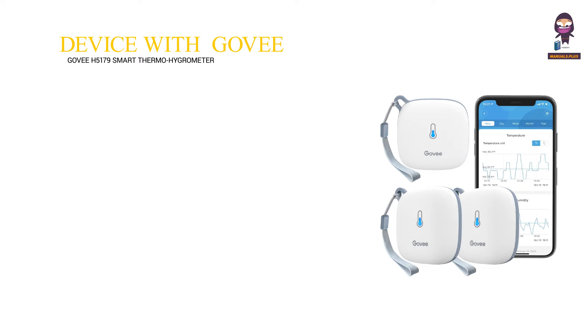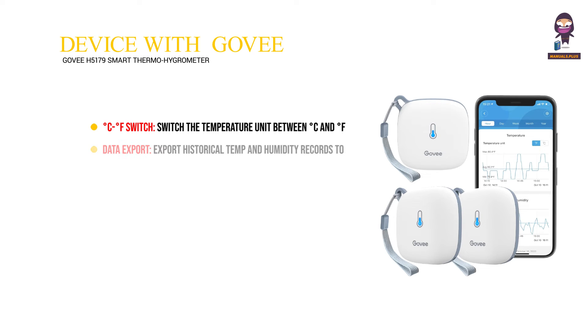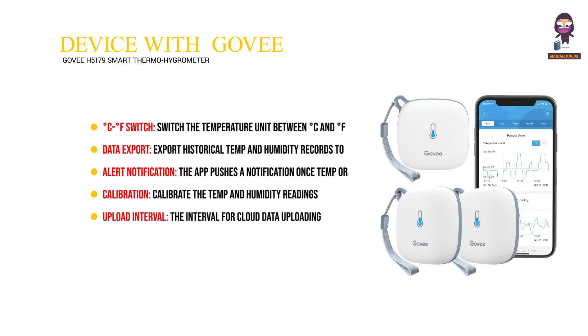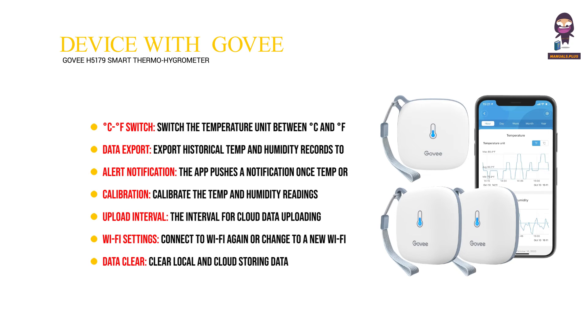Using the device with the GovEE Home app. Features include: Degree Celsius to Degree Fahrenheit Switch — switch the temperature unit between Celsius and Fahrenheit. Data Export — export historical temp and humidity records to CSV format after filling in your mailbox. Alert Notification — the app pushes a notification once temp or humidity goes out of the preset range. Calibration — calibrate the temp and humidity readings. Upload Interval — set the interval for cloud data uploading. Wi-Fi Settings — connect to Wi-Fi again or change to a new Wi-Fi. Data Clear — clear local and cloud stored data.